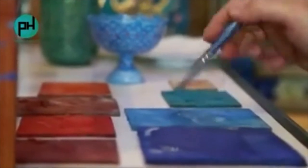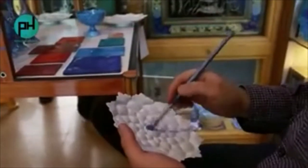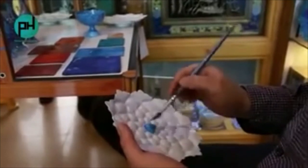Mineral and herbal colors were very common in the past, but nowadays chemical color is very common. These colors are divided into three forms: herbal, mineral, and metal colors.